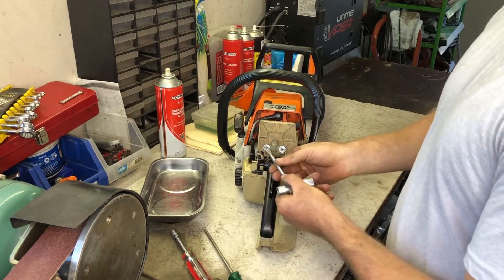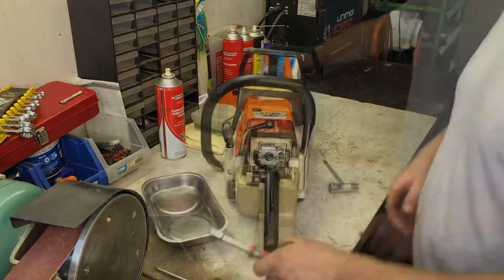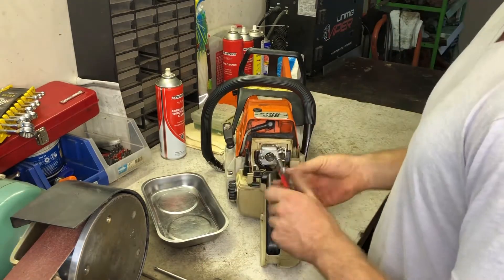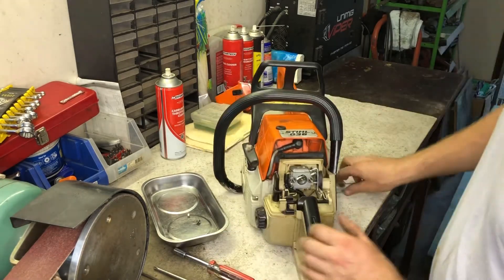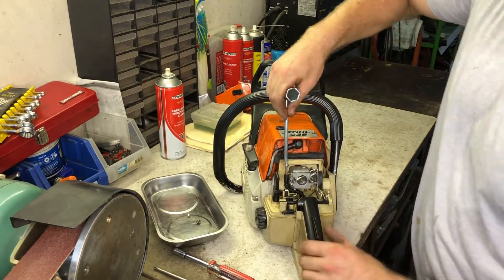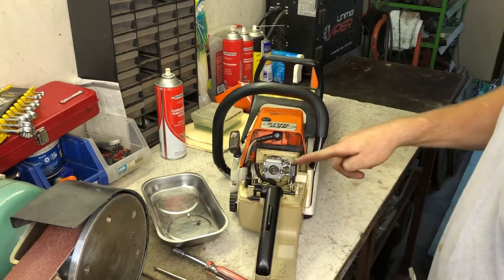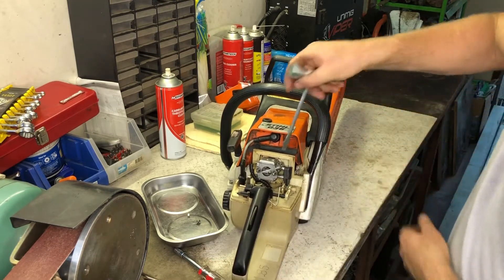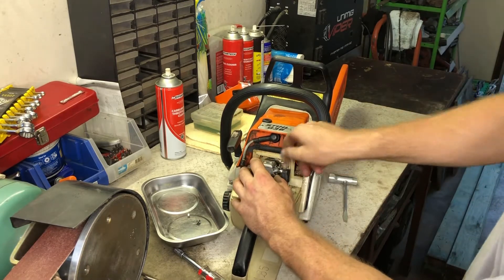Once the old fuel is drained, I remove the rear cover then the air filter. This will give me access to the carburetor. I remove the nuts that secure the carburetor, then disconnect the fuel line and swing the choke linkage out of the way. Next I hold the throttle lever wide open and lift the linkage to disconnect it. Now I can remove the carburetor.